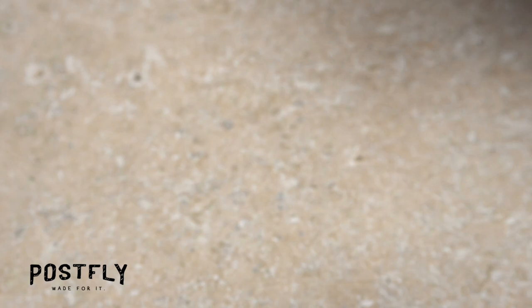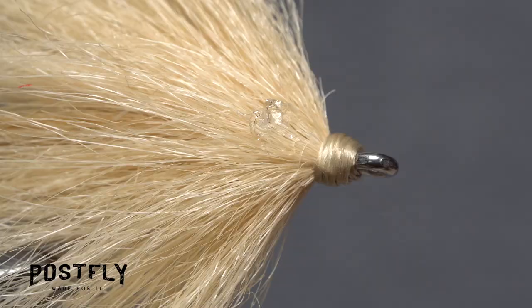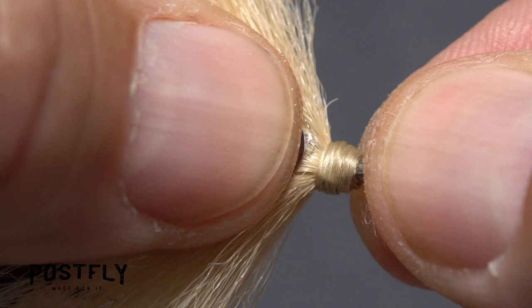Eyes are all but essential in this pattern. A drop of gel super glue will really help to keep them permanently affixed to the fly. Apply a small amount just rearward of the thread wraps, then retrieve one of the eyes from the sheet. Make sure to use a good bit of pressure when pressing the eye onto the adhesive. After a few seconds, the adhesive will set and hold the eye in place. Flip the fly over and repeat the procedure on the other side, doing your best to align the second eye with the first.